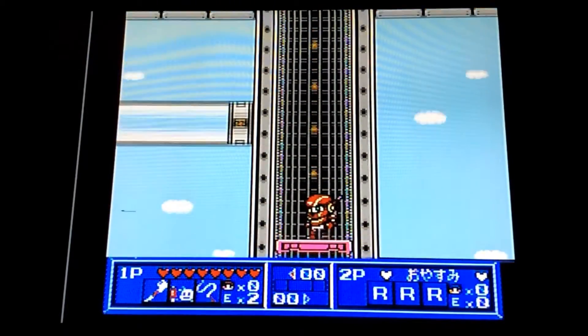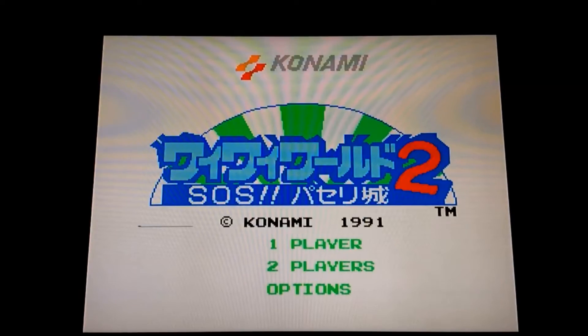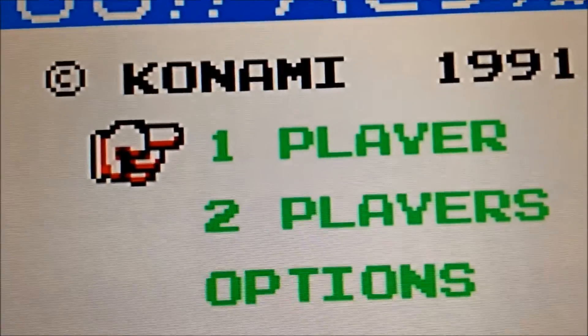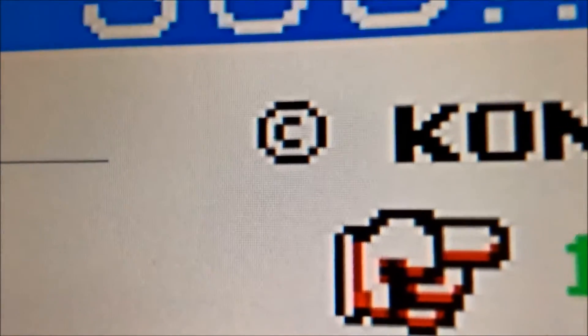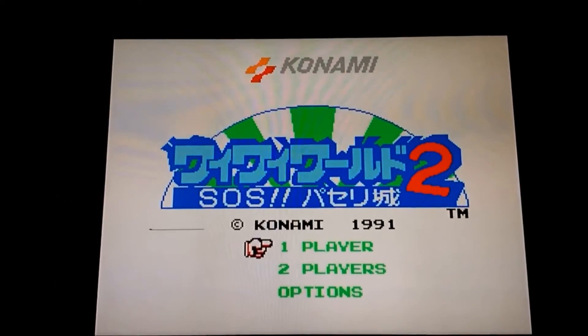We'll swap this now and check it through the RGB mod. Here we go — this is the first game now we've had the RGB mod done. As you notice in the last one there was a bit of color bleeding and ghosting around the letters, so we'll zoom in to show you. As you can see the Konami logo is pretty perfect, and so is the game logo, the writing, and the player select at the bottom. It looks amazingly sharp. This is still running through the Frame Meister.